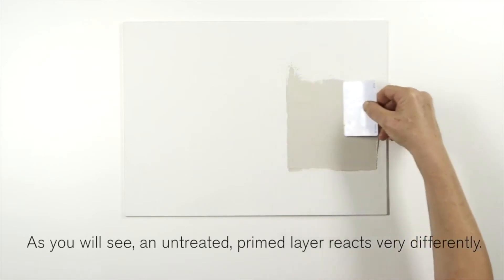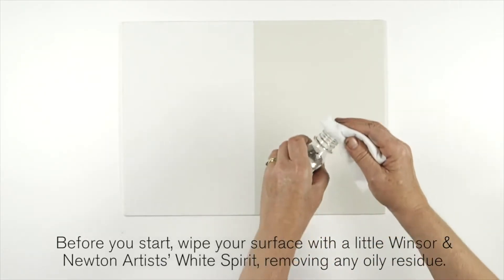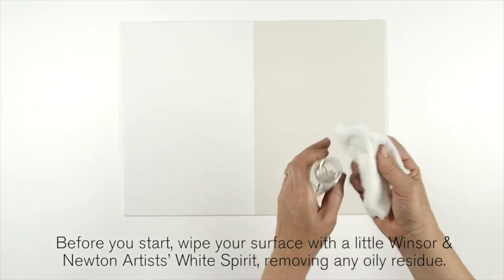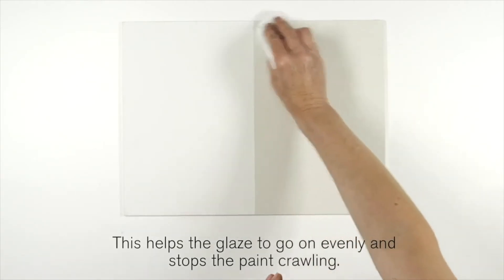As you'll see, an untreated primed layer reacts very differently. Before you start, wipe your surface with a little Winsor & Newton artist white spirit, removing any oily residue. This helps the glaze to go on evenly and stops the paint crawling.